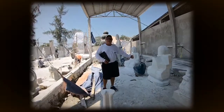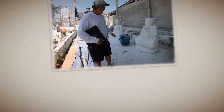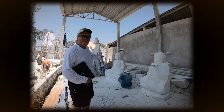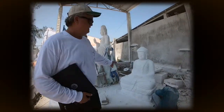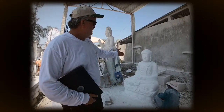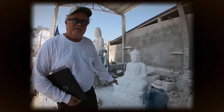This is the sitting Buddha after three days. This is the sitting Buddha after ten days, starting to define all the characteristics — the clothing, the arms, the fingers, and all the facial features. That's it for now. We're going to go back to another shop and look at the final product.